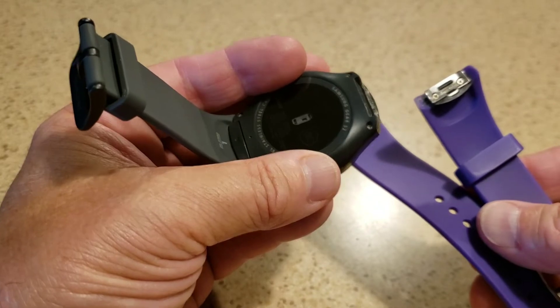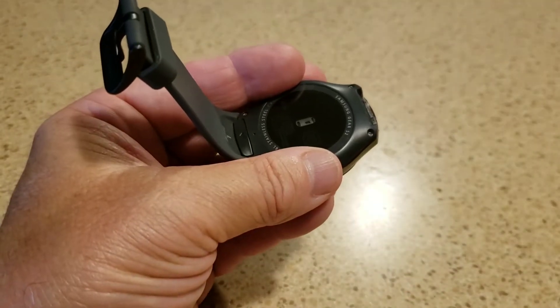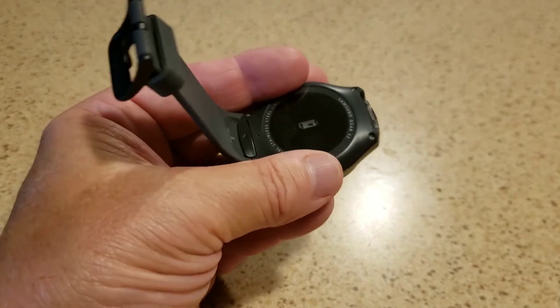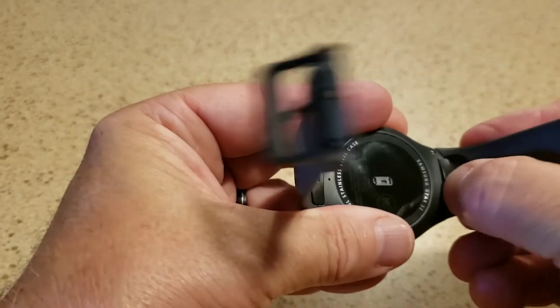These were the ones that were on it when I got it — I bought this watch used. These were very hard to take off; I think they're maybe aftermarket ones. I had a hard time getting them off. But the ones that came with the watch clip on and off very easily.